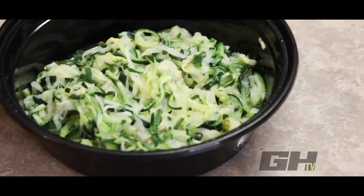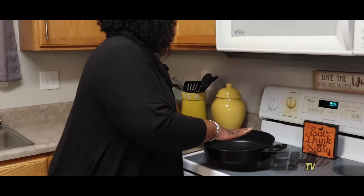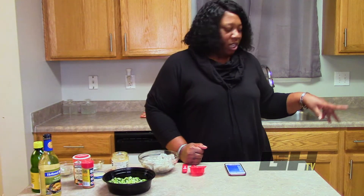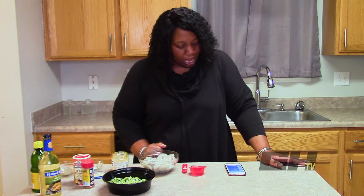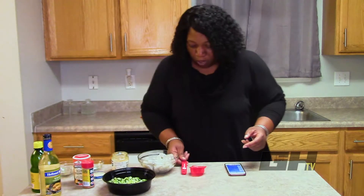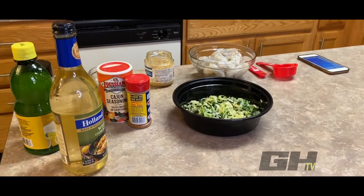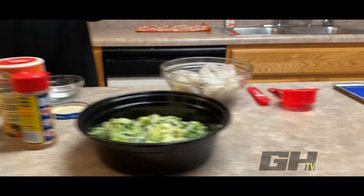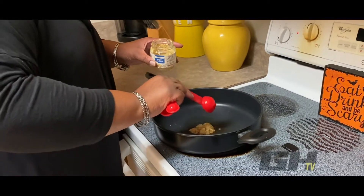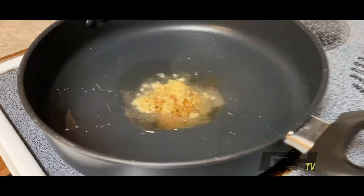I already have my zoodles here in the bowl. Starting on medium-low heat, we're going to add our red pepper — a quarter tablespoon of red pepper — and then a tablespoon of garlic. I have my minced garlic, adding a tablespoon to the pan. Stir that up a little.